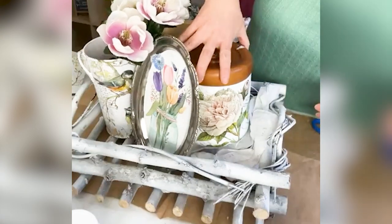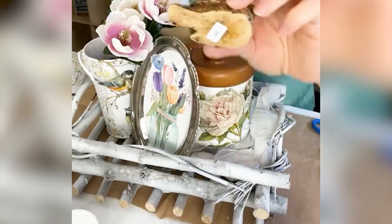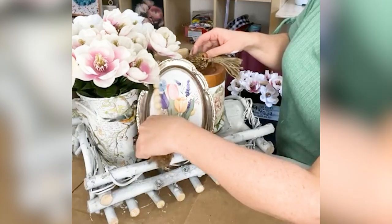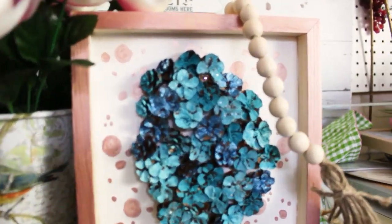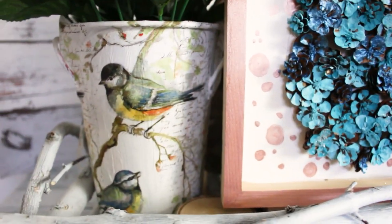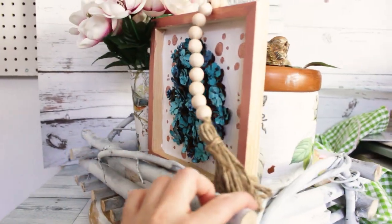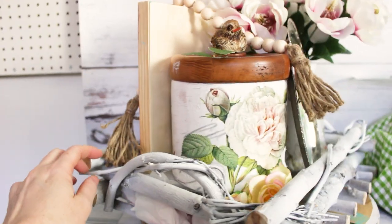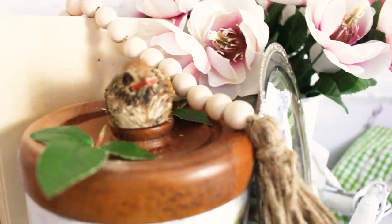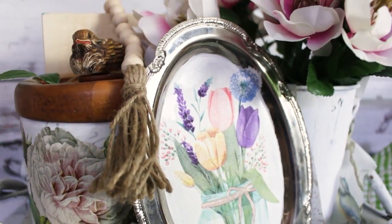To finish off our little centerpiece I added this cute little bird that also came from the thrift store — it was 50 cents — and then a wood bead garland just to give it a bit more texture and detail. And there we go, our upcycled centerpiece got an upcycle for spring! I love how each of these elements look on their own and all together, and I hope you found some inspiration in this Thrifted Thursday project. Be sure to like and subscribe for more nature-inspired DIY and crafts. See you next week!